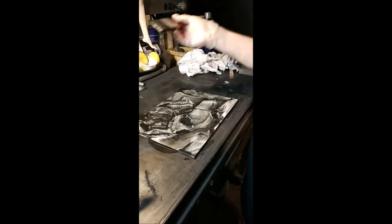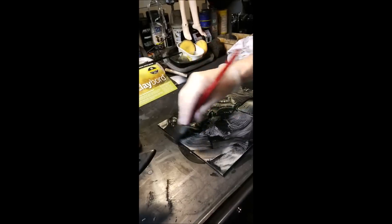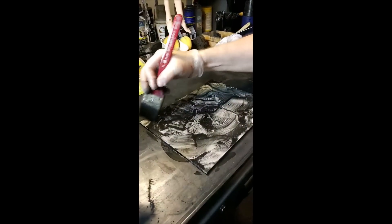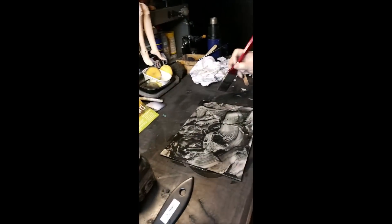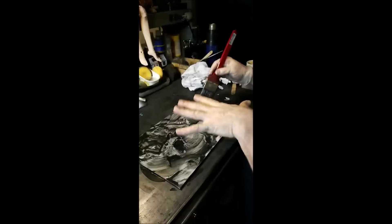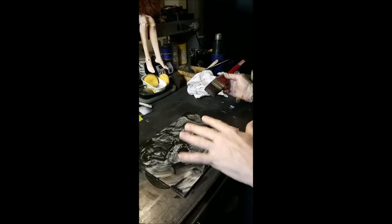Someone asked the benefits of this over ink. I can erase it — you erase back into this. You can erase ink to a degree on clayboard because of the nature of the surface. But I just like the silver — once this is done and I burnish it, it'll actually start to look metallic.